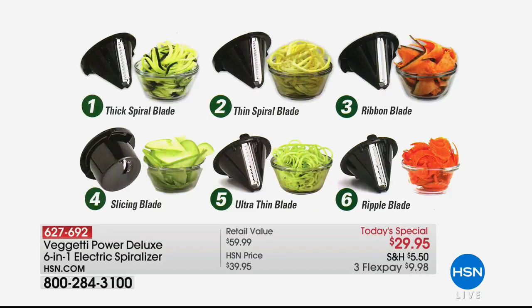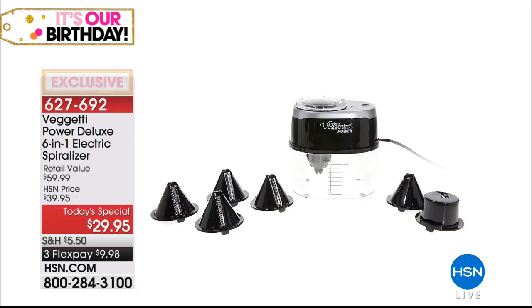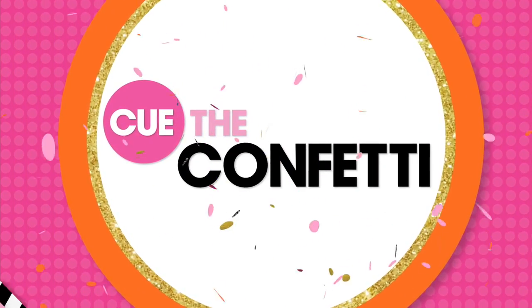After you've used your spaghetti spiralizer and saved all those calories, then you get to indulge. For $29.95, you've got to get that home and play with your food — six blades including two exclusive to HSN, all for $29.95. Plus, we have the final thousand now if you want the books to go with it — a set of two spiralizing cookbooks by Allie Maffucci. $31.95 on a price break, big and thick at almost an inch each. Fabulous inspiration. $31.95, three flex payments. Stay in the ordering process for that ice cream maker as well.